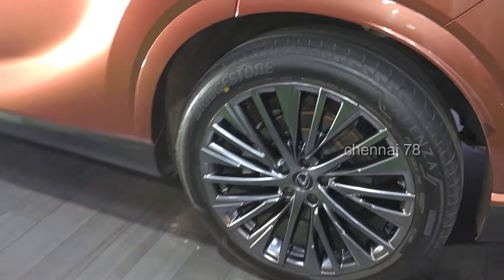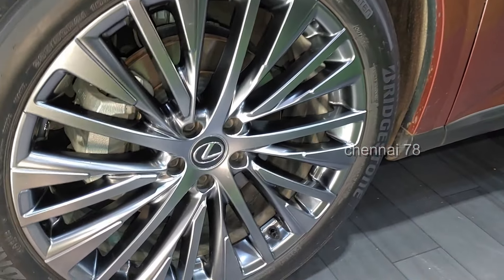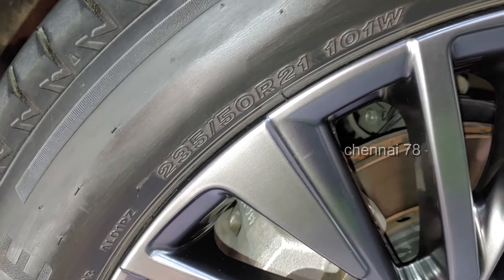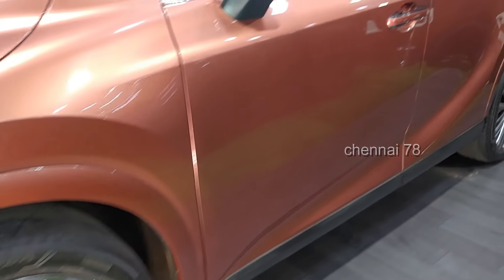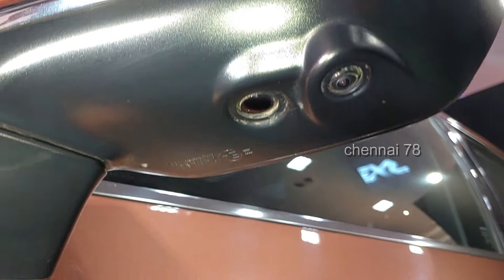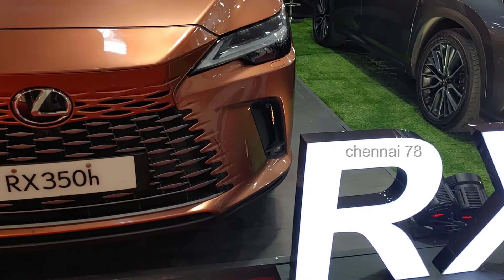The rear wheel also has dedicated power, giving true all-wheel drive capability. Looking at the ORVM, there are puddle lamps, a 360-degree camera system, and blind spot monitoring — two important safety features.